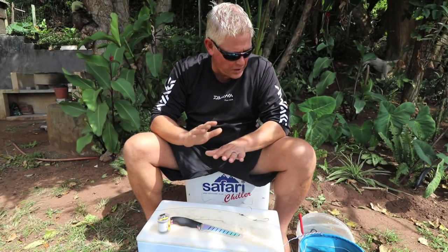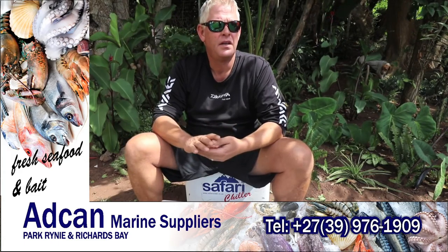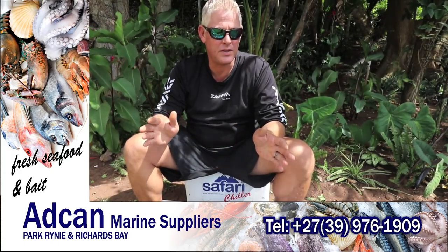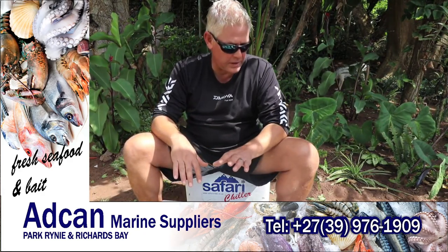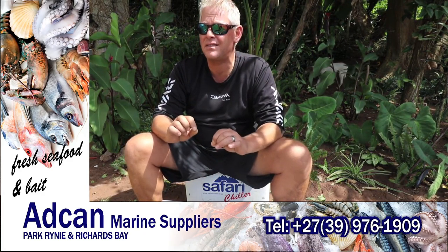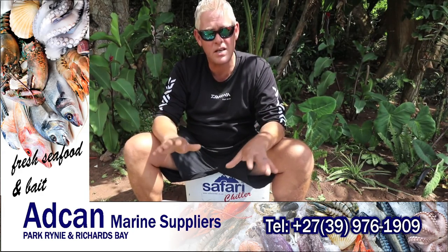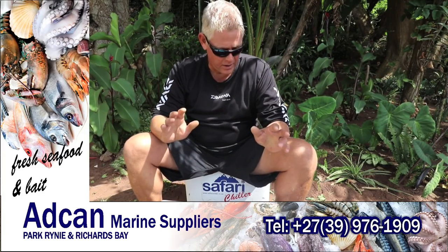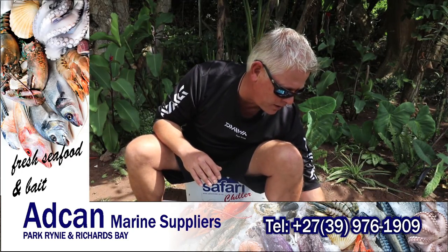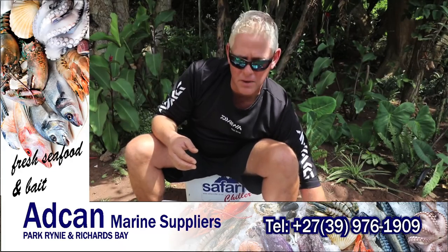Good morning all. This morning we're covering a bait I really like to throw, especially when it's quiet and not much happening in fairly clean water — though you can throw it in dirty water as well. Casting a whole chocker mackerel bait is something a lot of people might consider not possible, but it is very possible. You just adjust it to the size that's castable and rig it right. The reason I combine a whole chocker with a mackerel is to get that weight to cast — the chocker on its own has a lot of wind resistance and doesn't allow for a great cast.